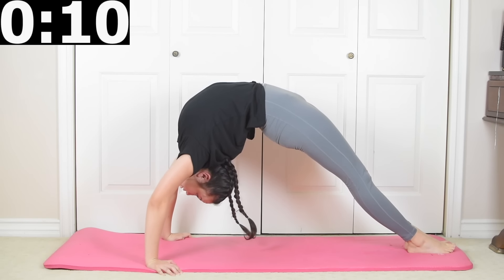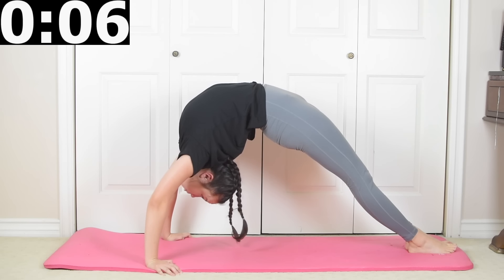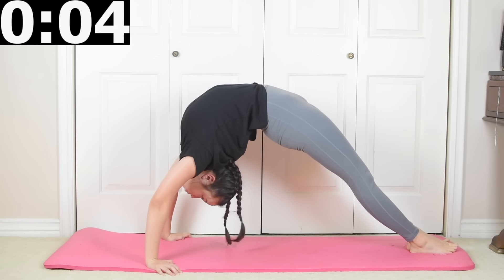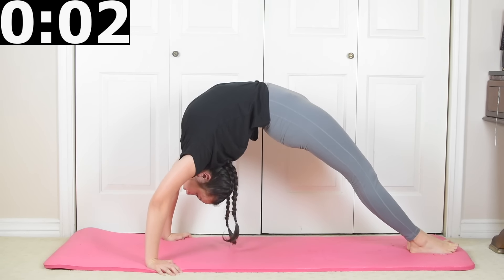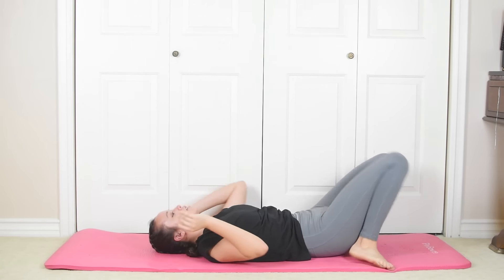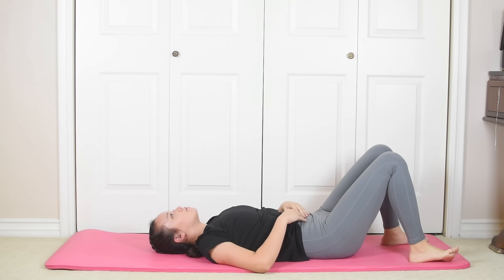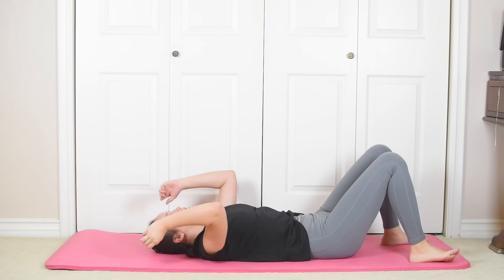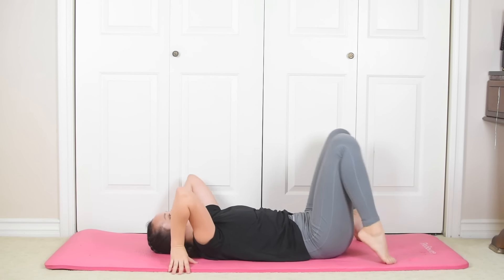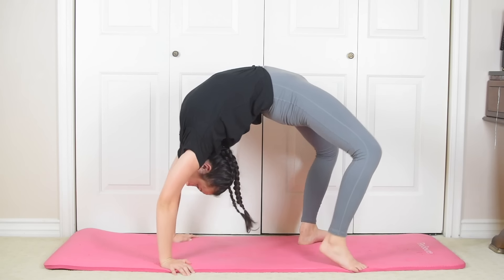Straighten your legs in bridge and hold it for 10 more seconds. Come on down and rest. We're going to go in one last time — push up into your bridge and go on your elbows and hold it for 10 seconds.